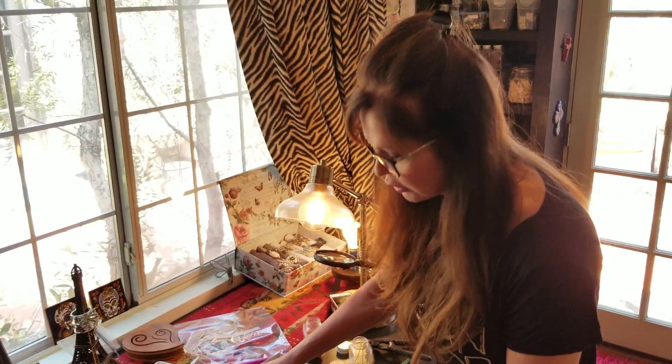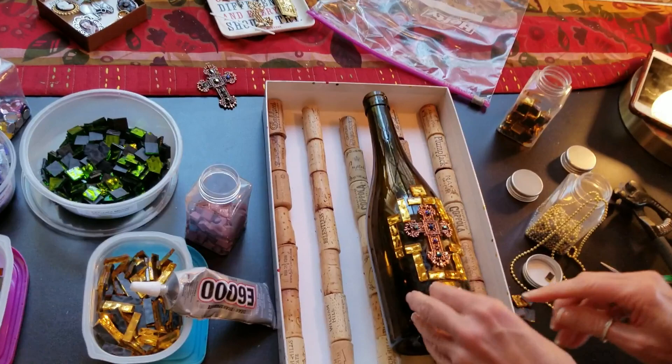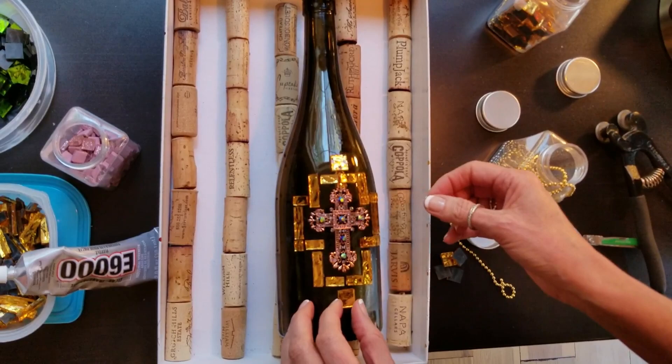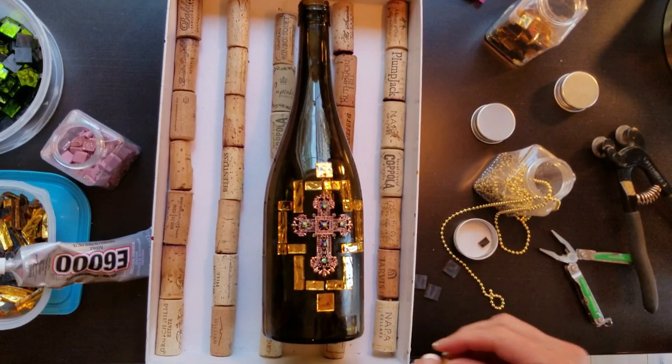See what I'm doing here? I'm just adding some gold on the tips — it's going to be really pretty. Then I'll do two more on these edges to punch out that cross design.